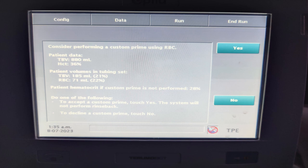Therefore, the tubing will consume almost 185 ml, which is up to 21% of the total body volume, so please consider doing a custom priming. If we agree and press yes, the custom priming program will be built into the plasma exchange program.